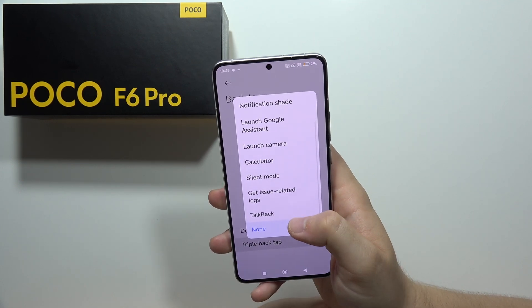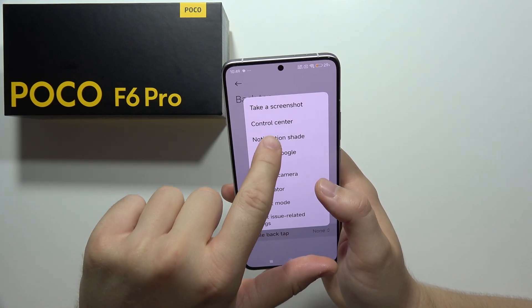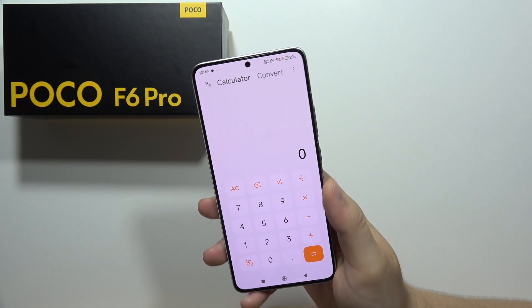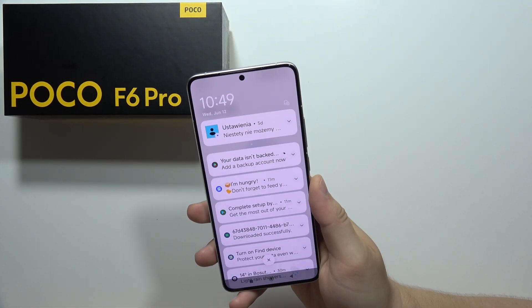For the triple back tap, you can set something different — for example, you can open the notification shade. Just tap the back three times and there we go.